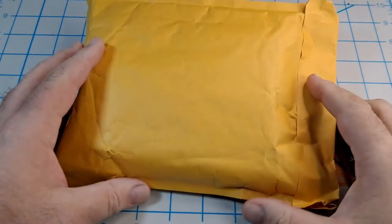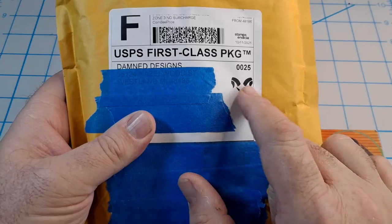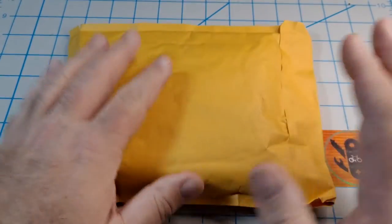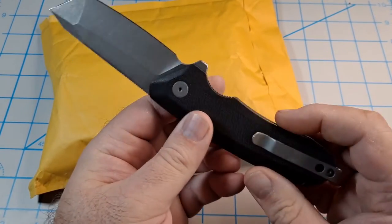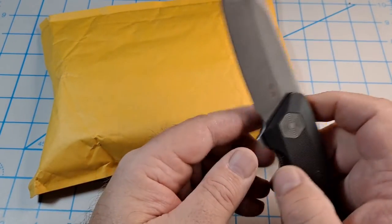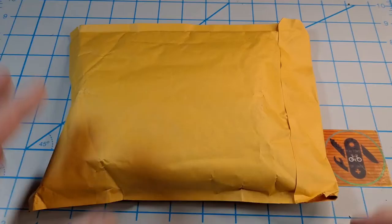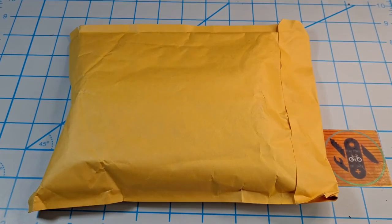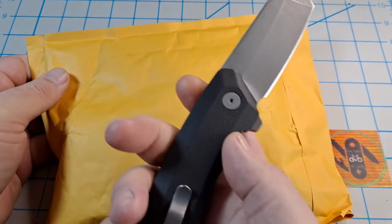Hey everyone, got another unboxing video for you and this one comes from Damn Designs. As you know, I bought the Wendigo on pre-order, got that a week or so ago. After Damn Designs went to Blade Show West, they listed all the knives left over and I picked up another one. I'm really liking the Wendigo - pretty awesome knife - so let's get into this one.